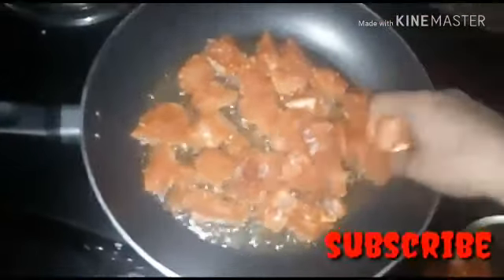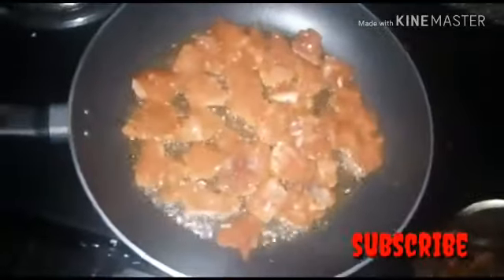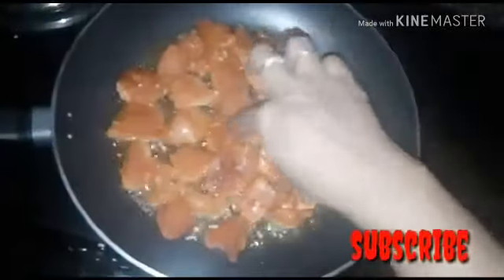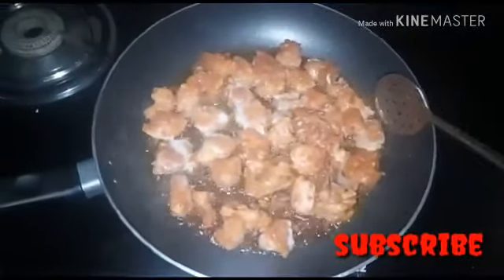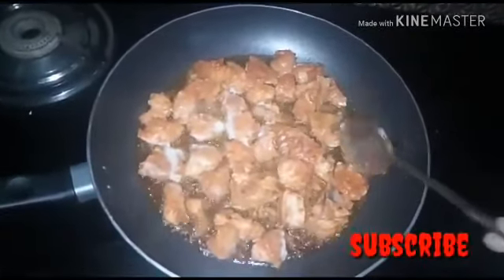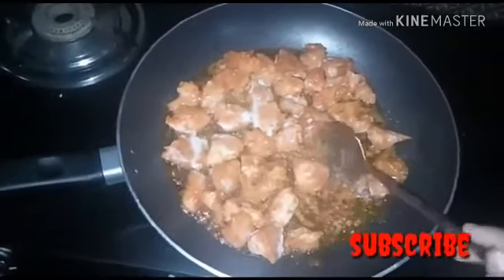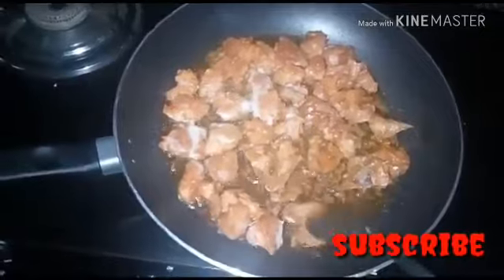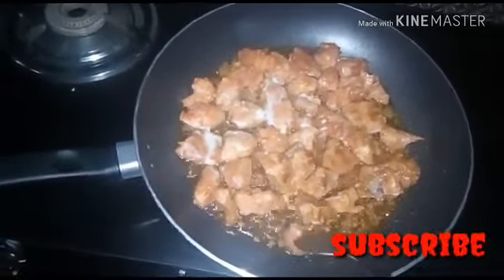This is the taste — you can try it. This is the taste of the chicken. It's a bread, butter and butter. Once the butter has extra seeds.